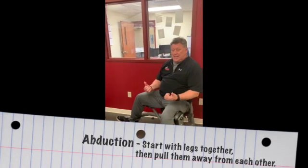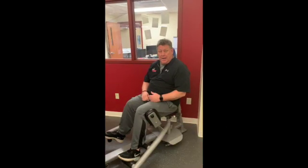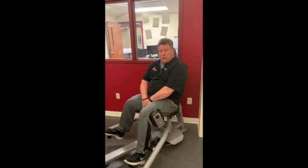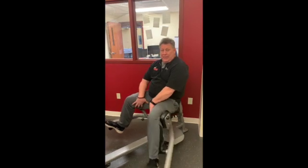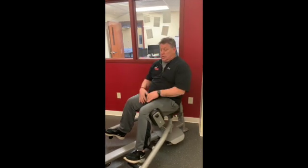I adjust the weight and literally take my legs apart and through. When I bring them back together, I don't want to drop the weight — I want to keep tension through the inside of the thigh. It's a great exercise. This is kind of a weird machine, but it's great to help strengthen those areas, especially for athletes.